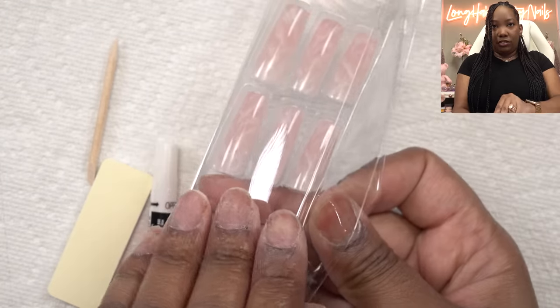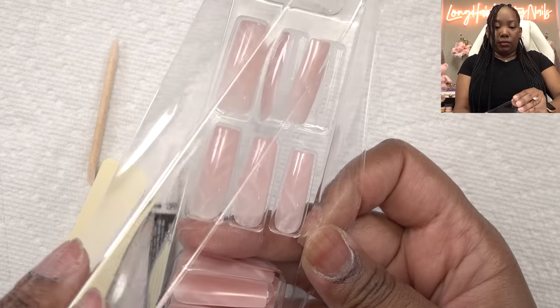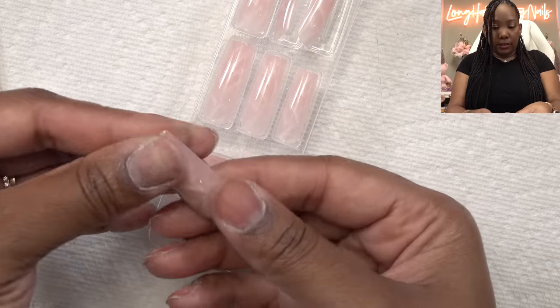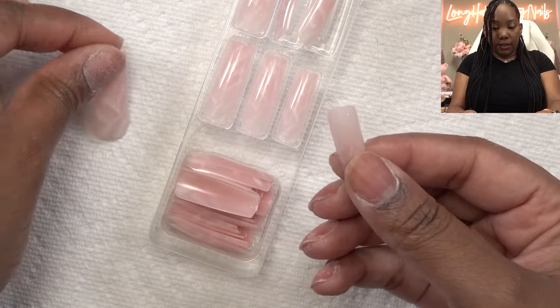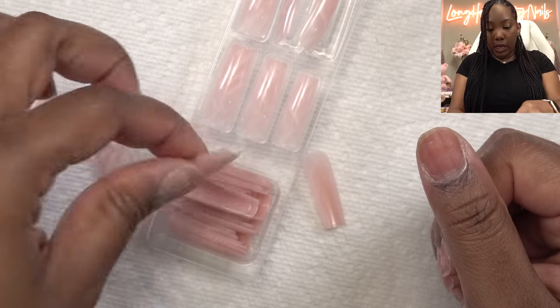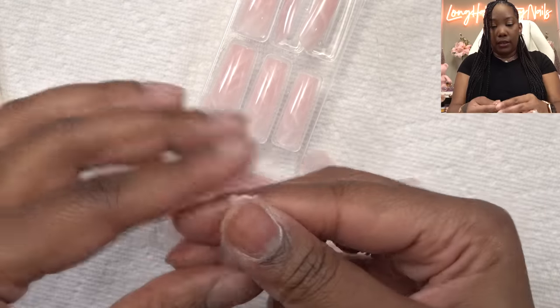I'm gonna go and pick out my sizes. Hopefully these fit okay because I don't really have any backups for my trip. Trying to open these without them popping out. So let me just get an idea — okay that is a big thumb, it's probably a little too big. But it looks like these will fit, and I'll be putting them on both hands so we're gonna have the ultimate test of a full set of press-ons.